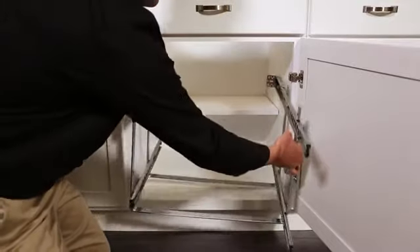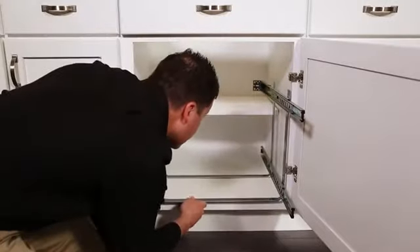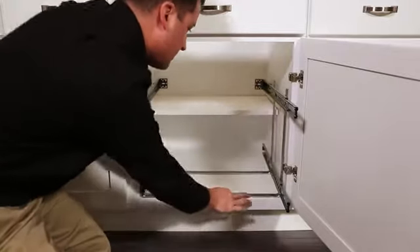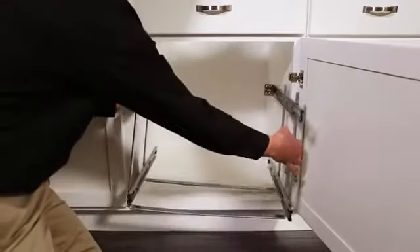Depending on your particular cabinet's style, a shelf may be difficult to remove. This organizer can still be installed with the shelf in place. However, we will be removing ours.